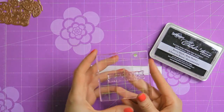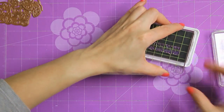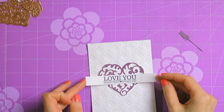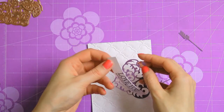Next I'm going to work on my sentiment. I'm going to stamp it using black ink from Spellbinders onto a piece of white cardstock trimmed to about 4 inches long and a little less than half an inch wide. The reason it has to be trimmed so narrow is so that it can be pleated through the heart — I'm not sure if 'pleat' is the right word, but I'm hoping you can see what I mean on the screen.